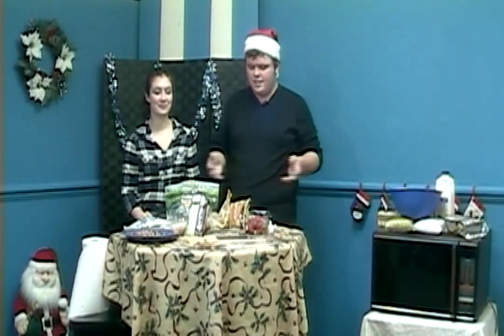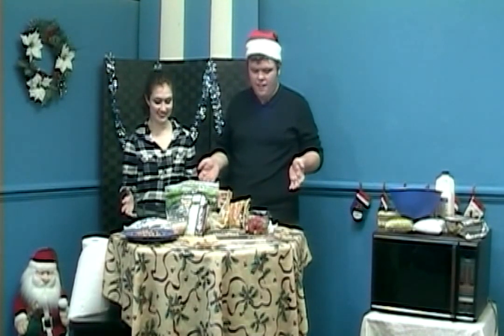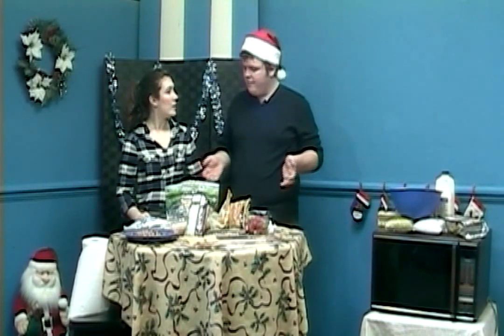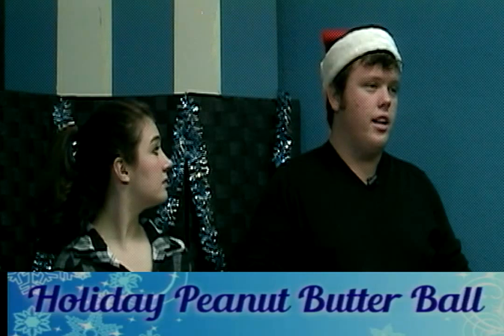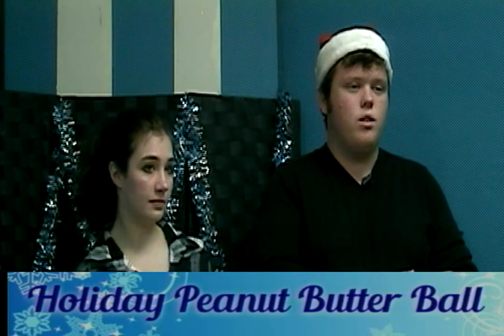Welcome back! Today we have a lot of stuff lined up on this table. We are going to start off with something like a cheese ball, but it's not cheese — it's a holiday peanut butter and chocolate ball. It looks absolutely delicious. You need cream cheese, peanut butter, confectioner's sugar, and brown sugar. Let's roll through all the ingredients at the bottom of the screen.